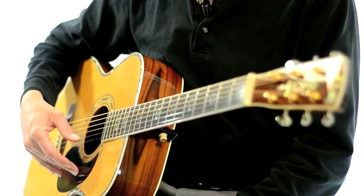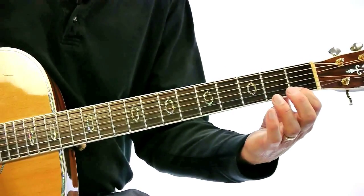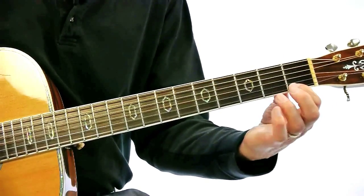So let's do that. I'm going to pluck the string just like this, okay? And we're going to use our first finger now. First finger — watch your placement right here.